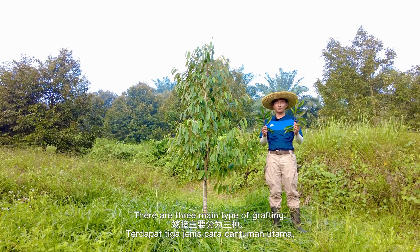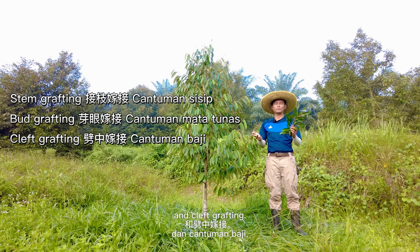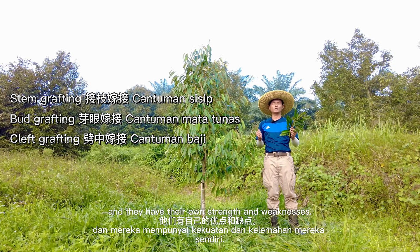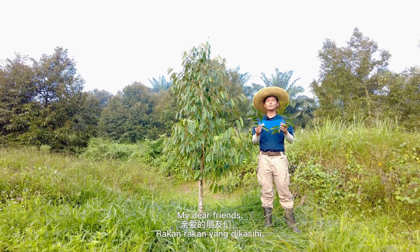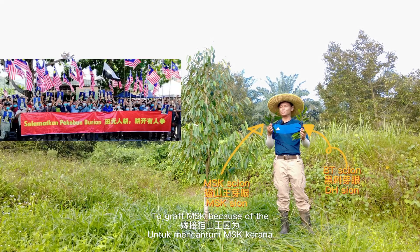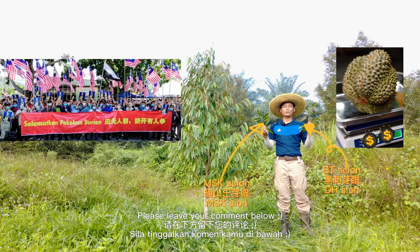There are three main types of grafting: stem grafting, bud grafting, and cleft grafting. All three methods are equally efficient — they are all correct and each has its own strengths and weaknesses. So, should we graft this Kampong tree with Musangking because of the Musangking crisis from Pahang, or Blackthorn because of its better price? Please leave your comment below.